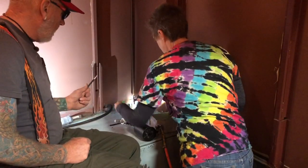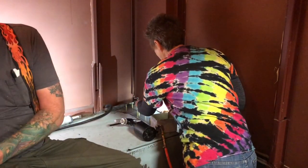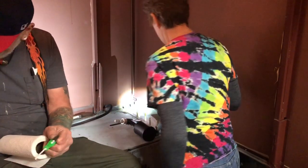Pull this one out — yeah, these are both coming to me, they need some TLC. Okay, there you go — and rivet.